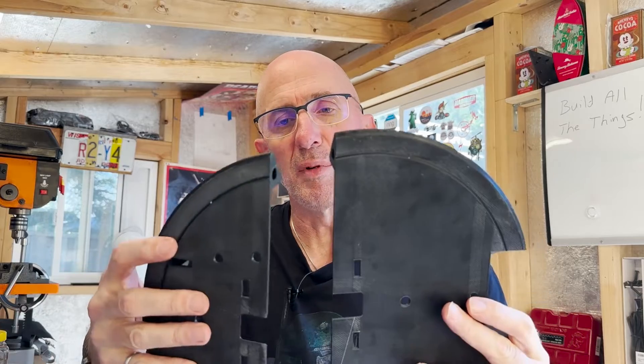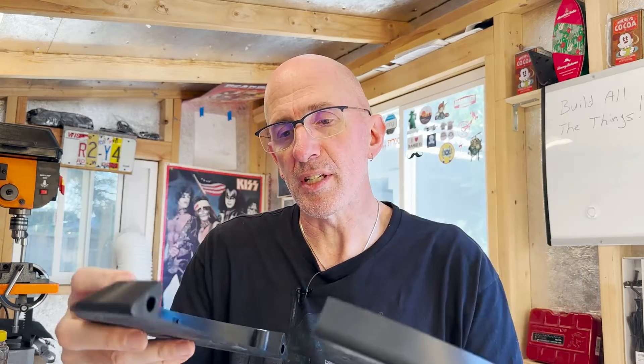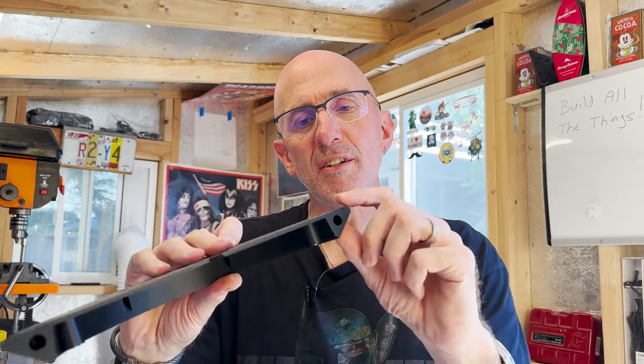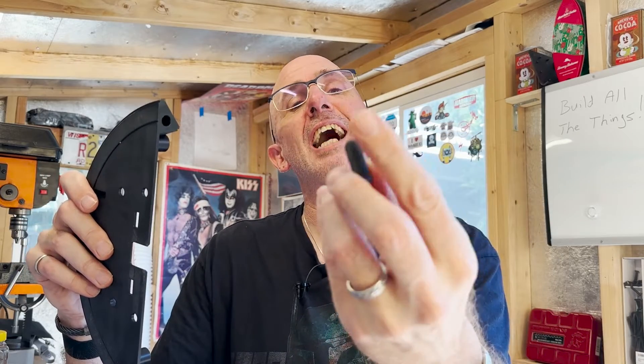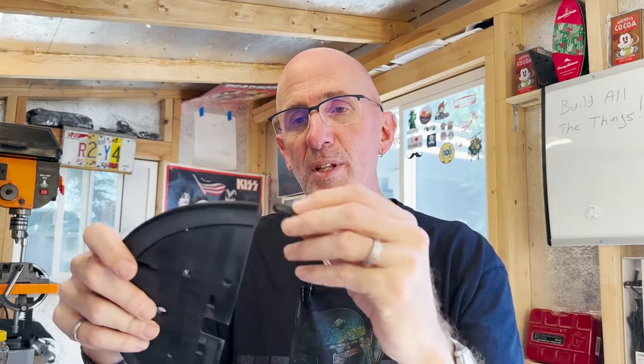When I printed this - this is the base for Dummy's head - I couldn't fit the whole thing on the bed of my printer. So I had to use the split one, which Dave provides. He also provided holes here for dowels on each piece. When I looked in Fusion at the holes, they actually have a spherical concave end. So in order to maximize contact, I made my own dowels that have the rounded ends that match the rounded ends on the inside, so I get maximal contact when I join these together.